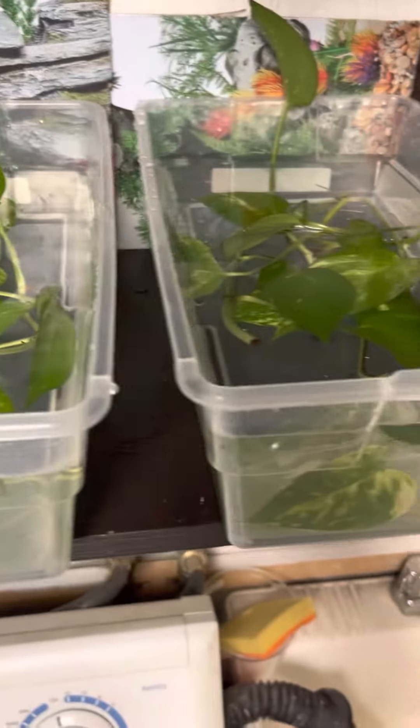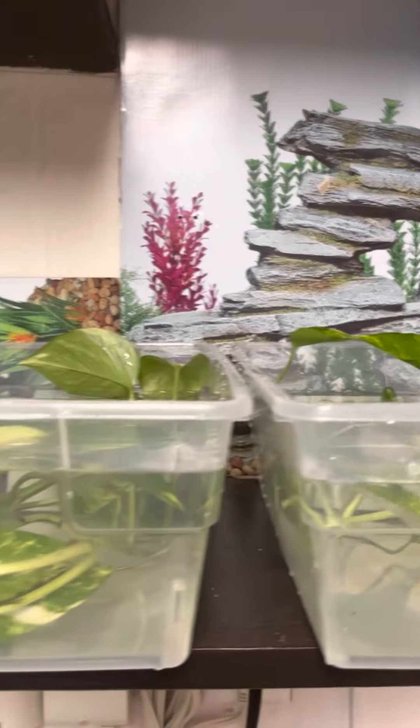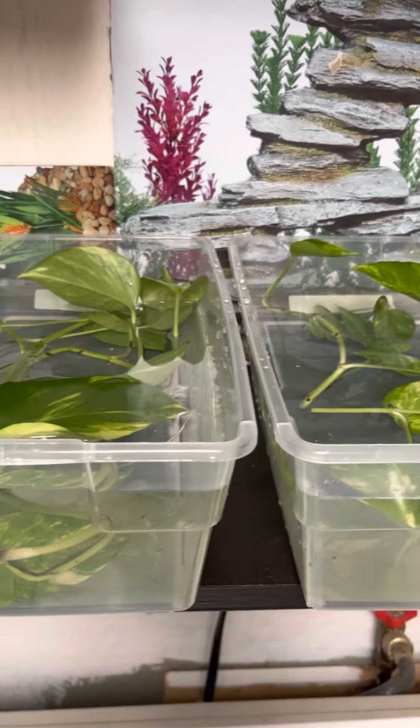This is their DIY homes that we created. I put Pothos plants in there, also known as money plant. So I got them out here. We have the air stones coming in for these guys, and they've been in here for about a week now.